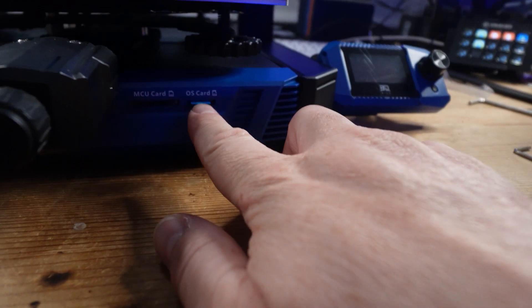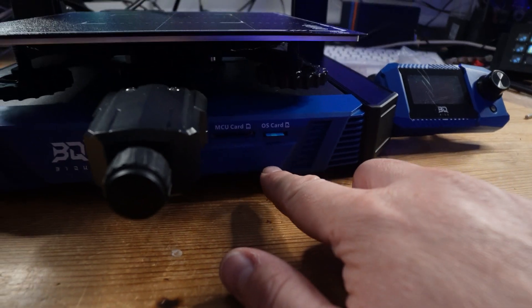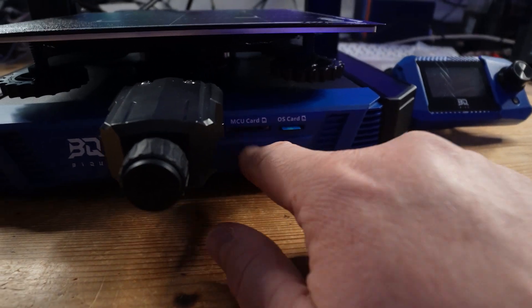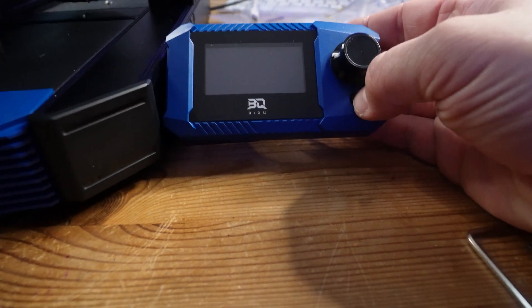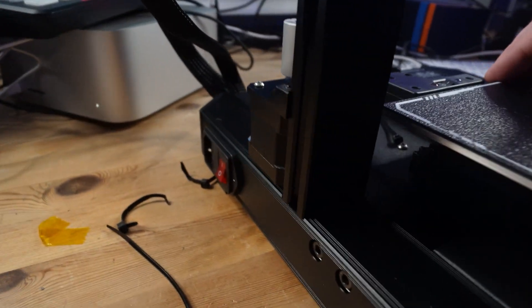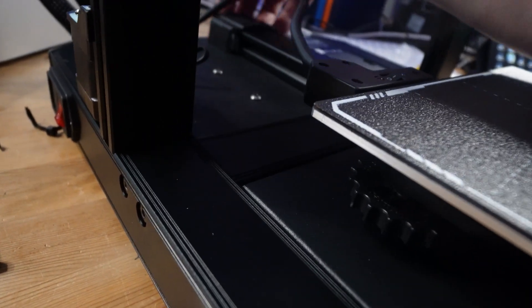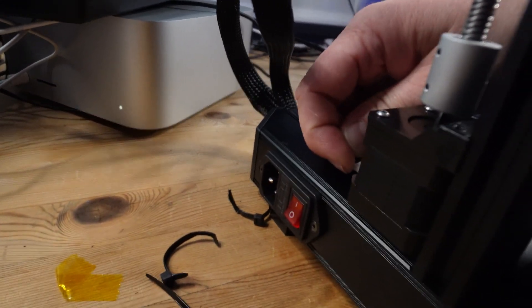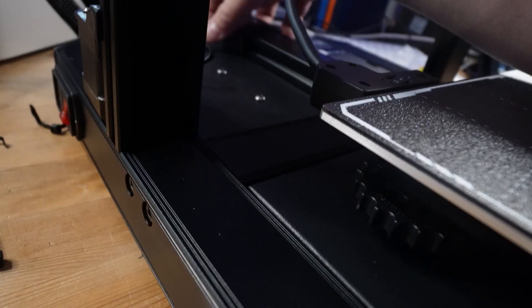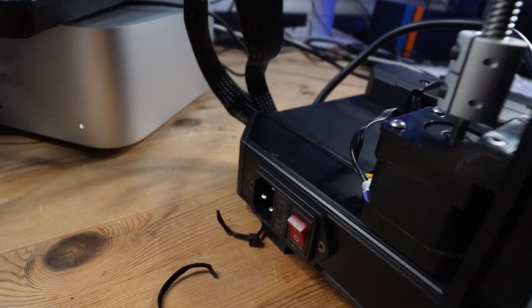At the front of the printer we have an OS card slot which holds your Klipper programming data — it's just at the right height for someone to accidentally pull it out. The MCU card slot, which was provided without a card in my case, will never be used. There's also this weird switch on the bed to switch it on and off — I have no idea why they've installed that there, but if you want to switch your bed off, there you go.